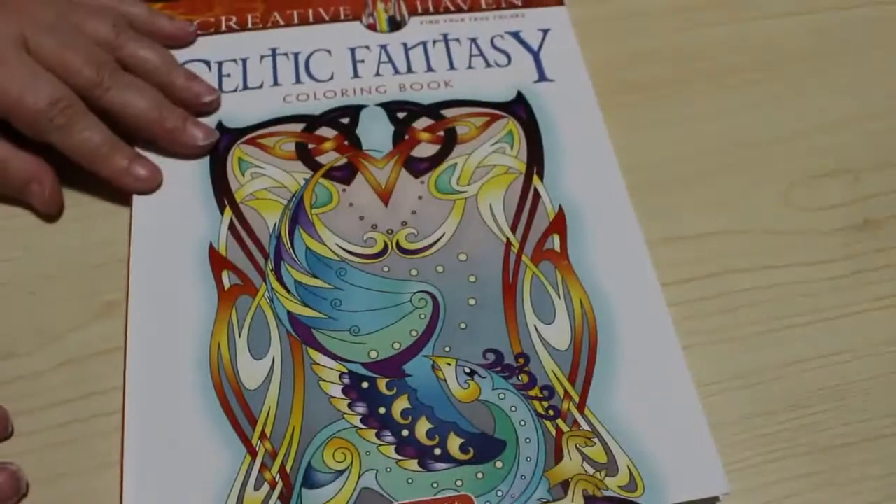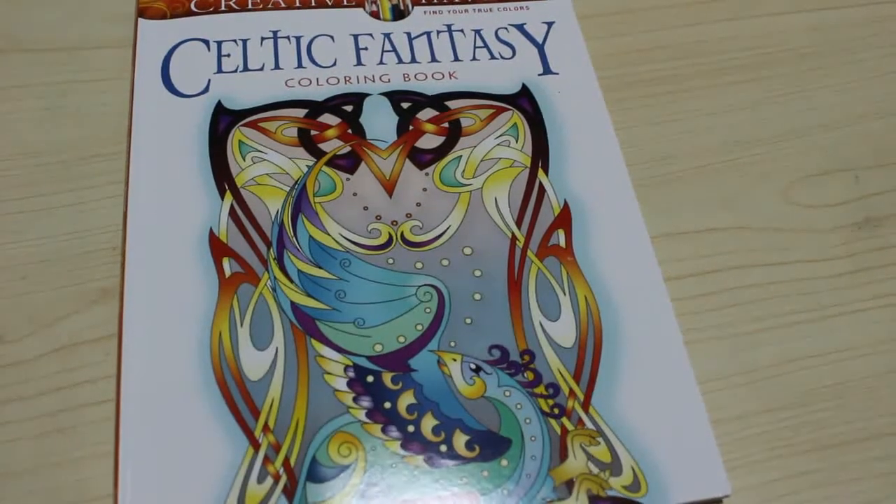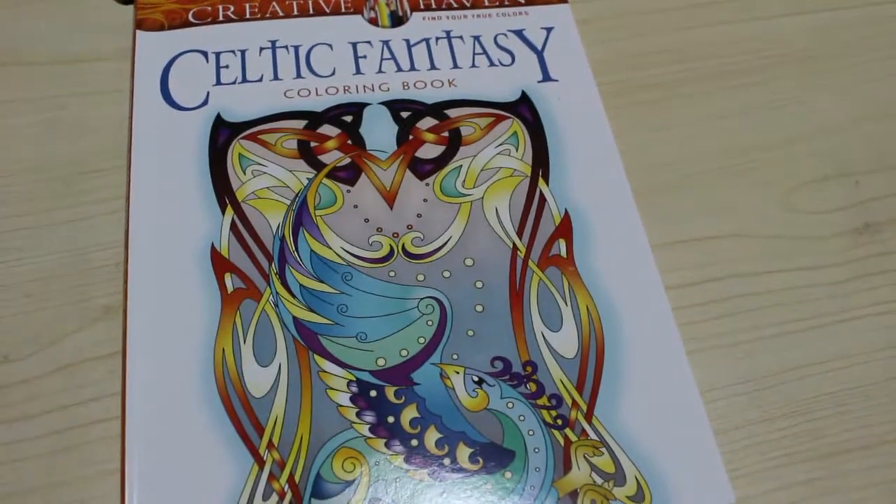So there we are — that is a flip through of the Celtic Fantasy book from Creative Haven by Carrie Zajac. I hope you've enjoyed this flip through. I'll leave links down below to where you can order this from Amazon if you so wish, and I'll see you in the next one. Bye guys!